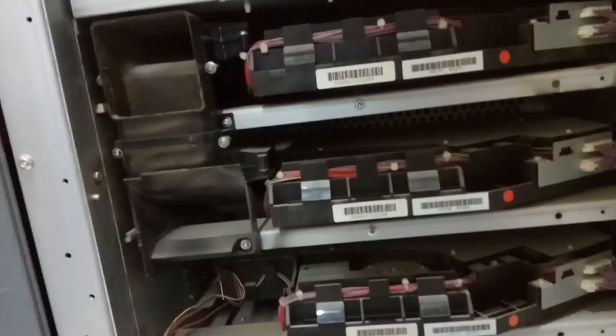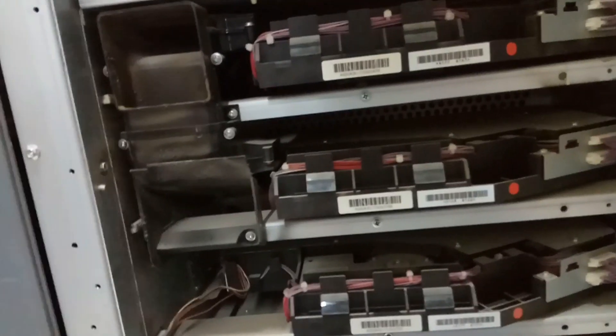For this machine, yellow, magenta, and cyan are the same — you can swap yellow and magenta, keeping yellow in magenta's place and magenta in yellow's place. But the black one is a little bit different and we cannot swap that one. To cross-check, you need to test it on another machine. You cannot swap black with any other color.